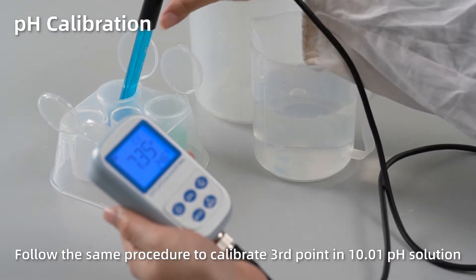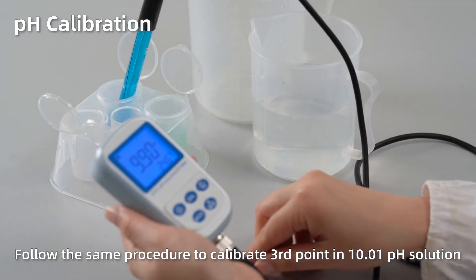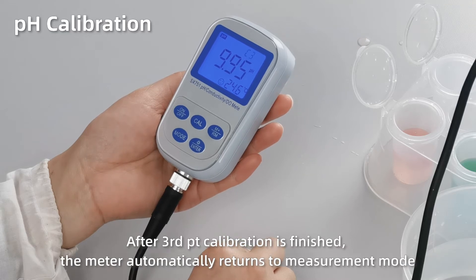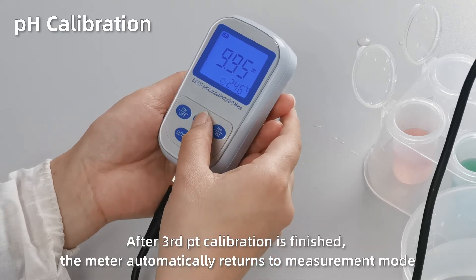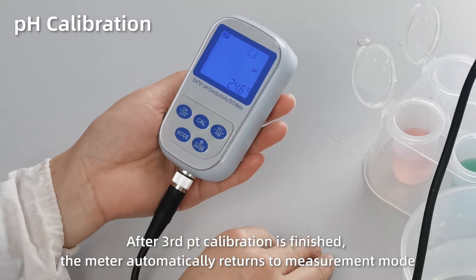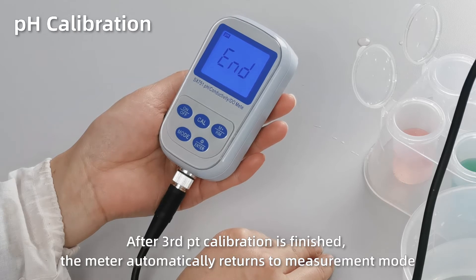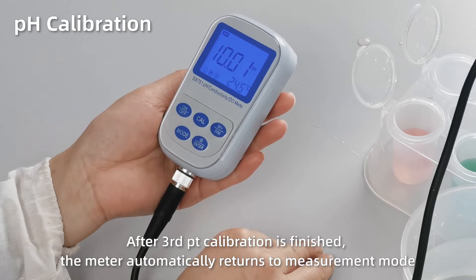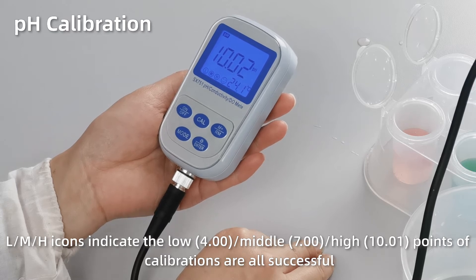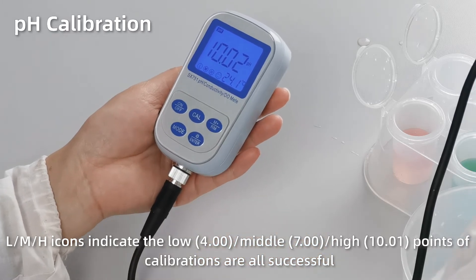Follow the same procedure to calibrate the third point in pH 10 solution. After it's finished, the meter automatically returns to measurement mode. The L, M, H icons at the bottom left indicate that all three points of calibration are successful.